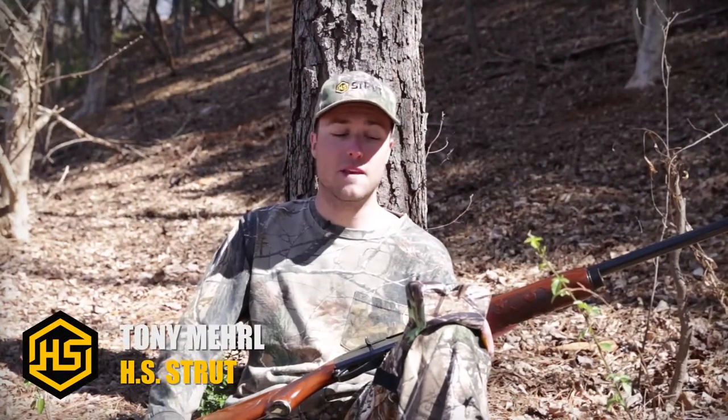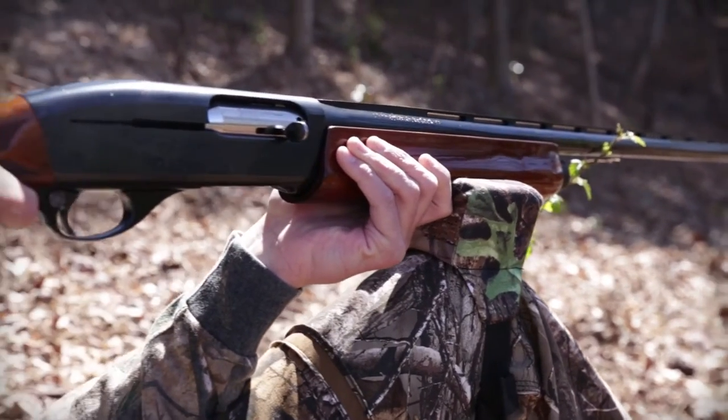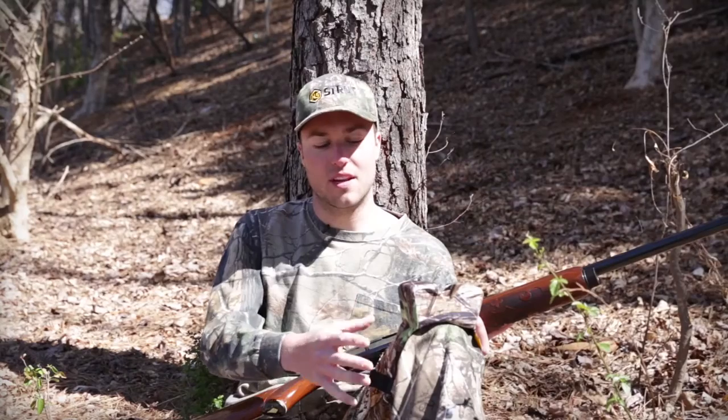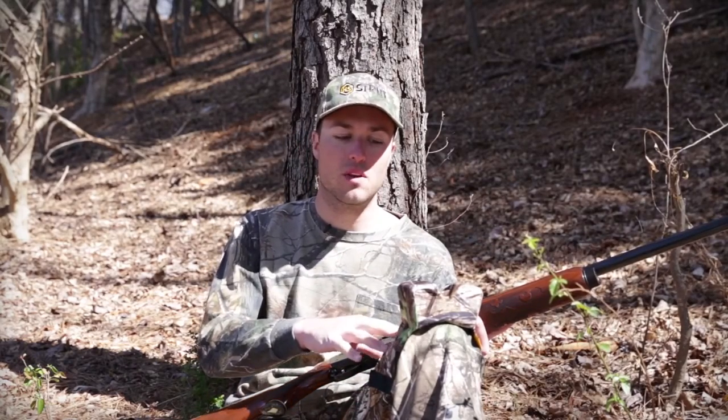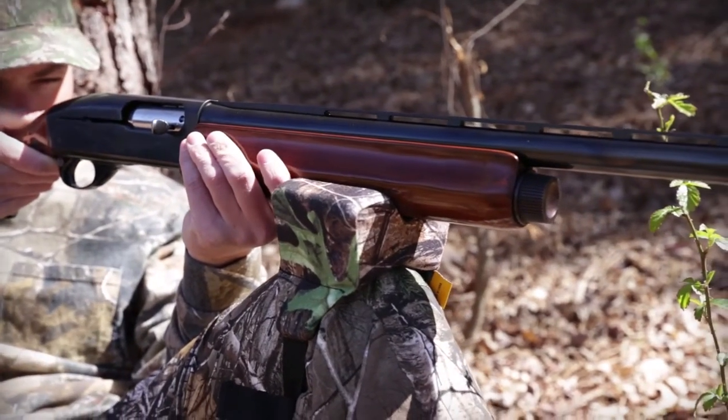Hey, Tony Merrill here with HS Strut. I want to show you our gunrest. It straps to your knee, has an adjustable strap so you can fit any size, and it always stays positioned ready to go. You can walk around with it, you can sit right down and be ready to take the shot at any time.